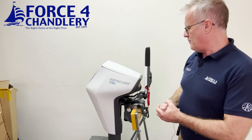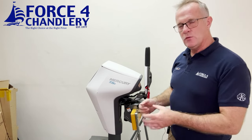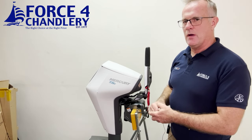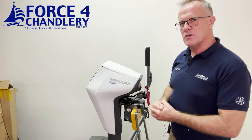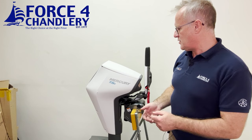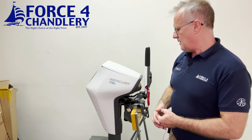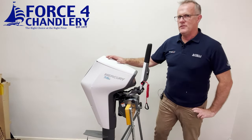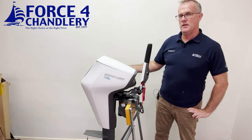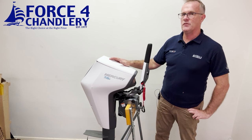If you look at the Mercury or Mariner three and a half horsepower four-stroke, on a full integral fuel tank of one litre the run time is about an hour. On this, on a full battery charge, the run time is also about an hour. Performance-wise, top-end acceleration is pretty similar to a 3.5 horsepower petrol. The Avatar is not the lightest electric outboard — all in with battery and transom clamp you're looking at just over 27 kilos.